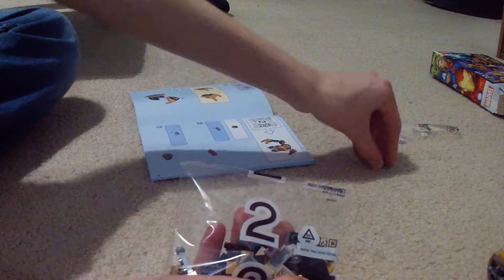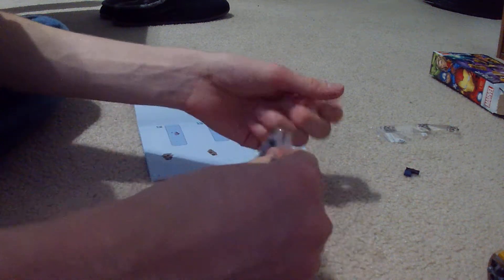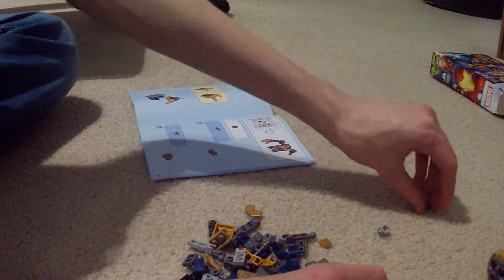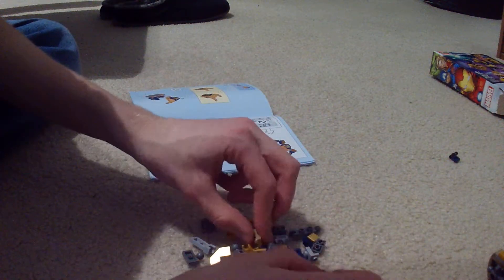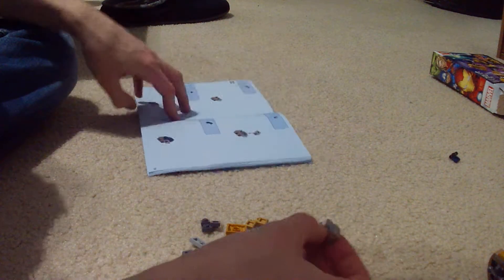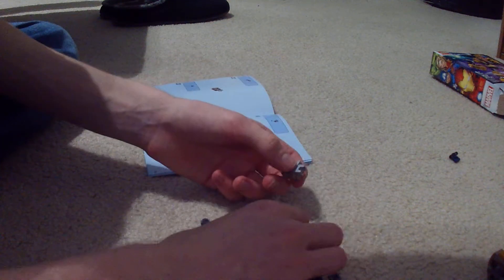So we have two extras. I love having extras. But this entire thing is basically gonna be extras because I'm most likely gonna disassemble this. I don't separate pieces much because it takes a long time and I'd rather just get to building. I'm definitely taking this apart.